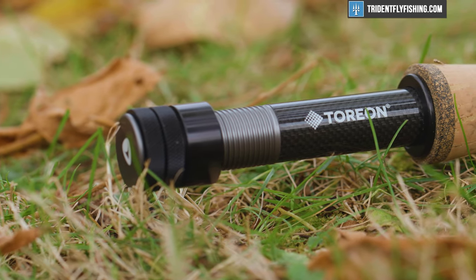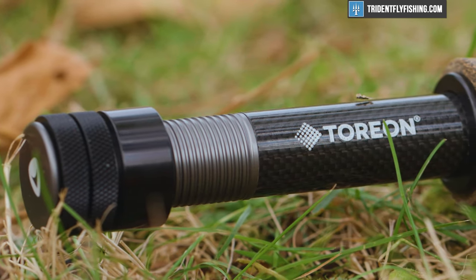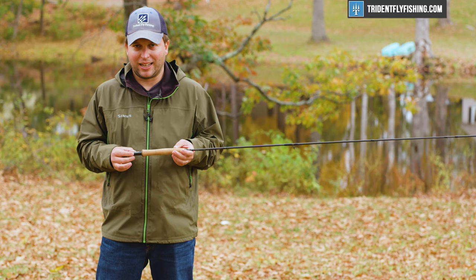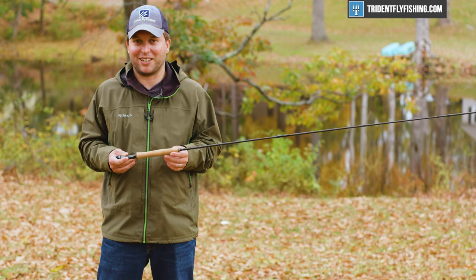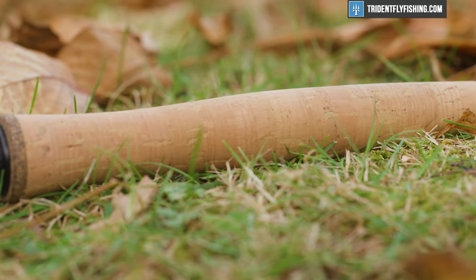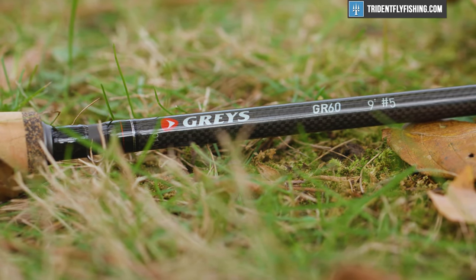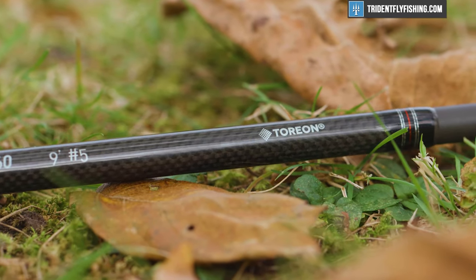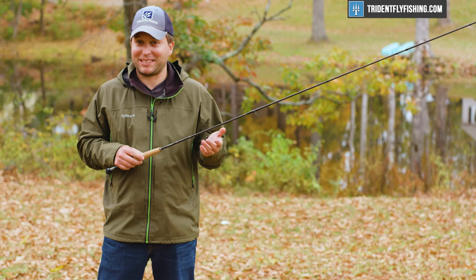Starting from the bottom, you've got a nice double-up locking reel seat, and the only thing that really stands out is the word 'Torion' boldly printed on the back. I don't really know what Torion means, so this is just kind of a funny bit of branding that probably nobody cares about. As we move up, we see Torion again — I still don't know what it is, but it must be really important.